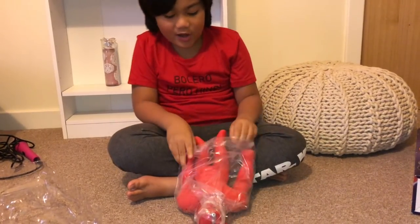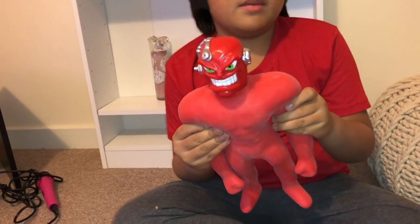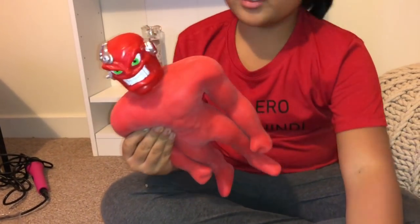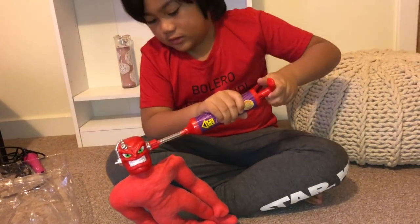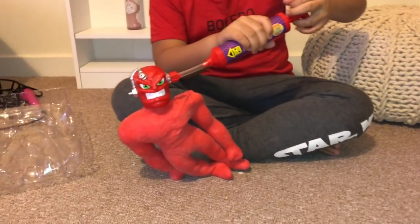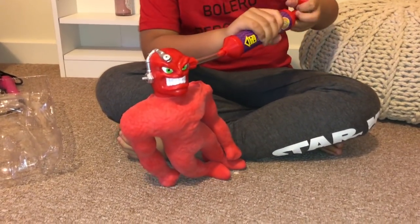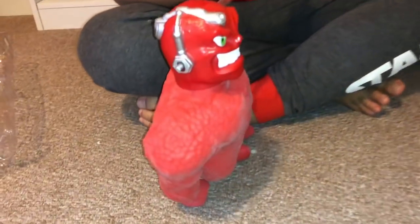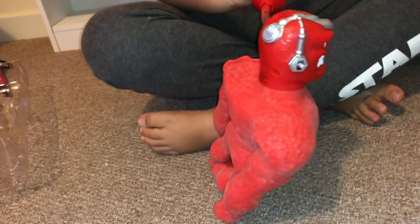Oh my god! Feels like it has bean bags. Maybe it has bean bags. Ugh! It looks so gross! It looks like a bloody dry skin thing. Ugh!